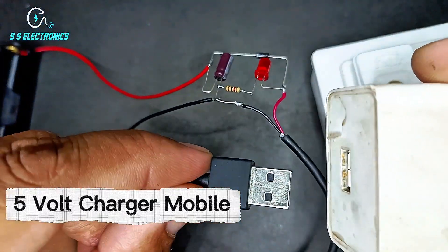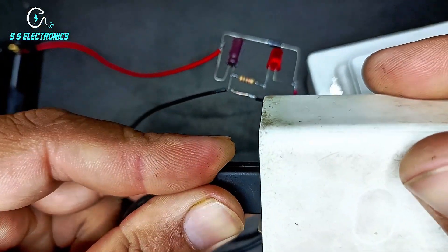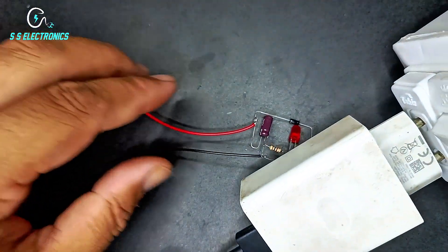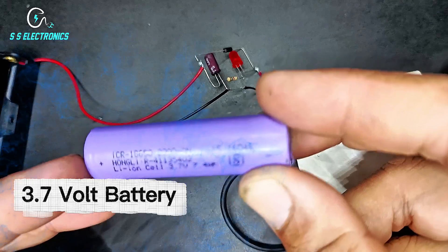5-volt mobile charger. 3.7-volt battery.